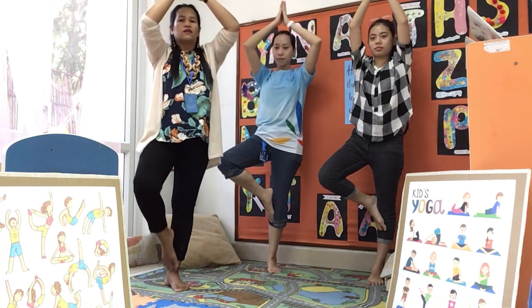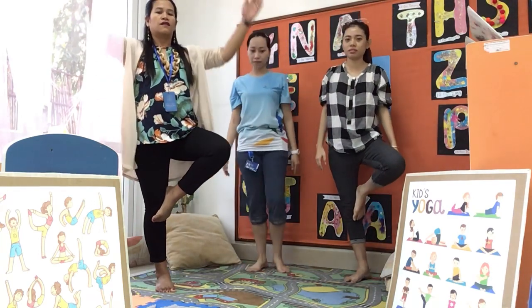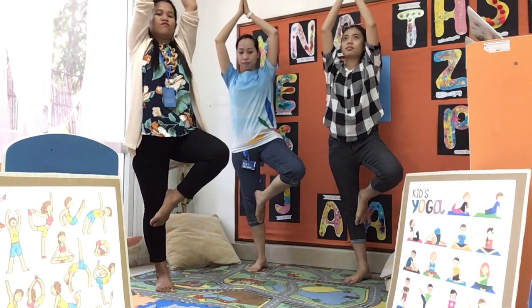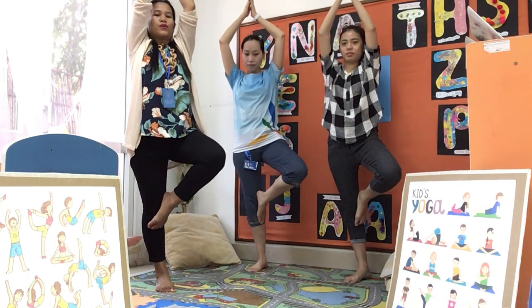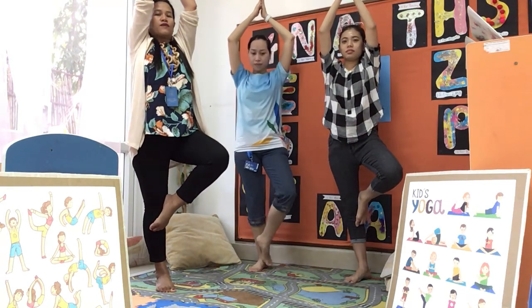Slowly. Let's do the other leg. Up. Breathing in. Breathing in. And breathing out.